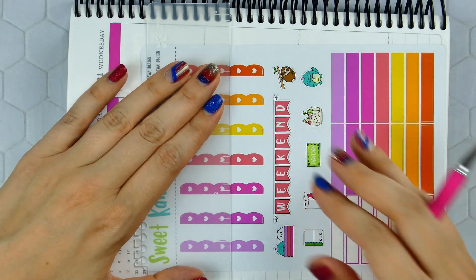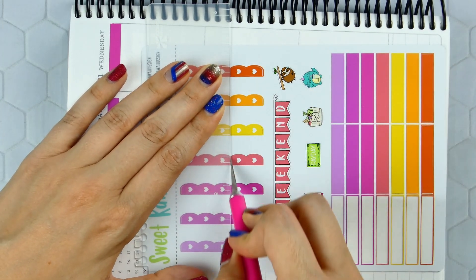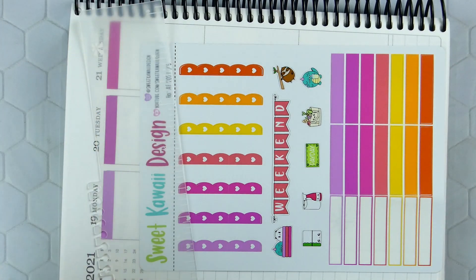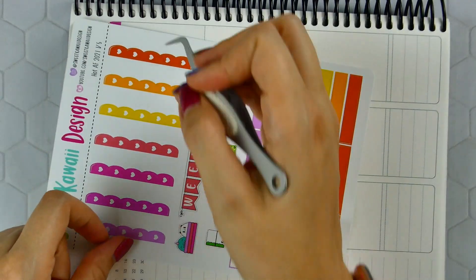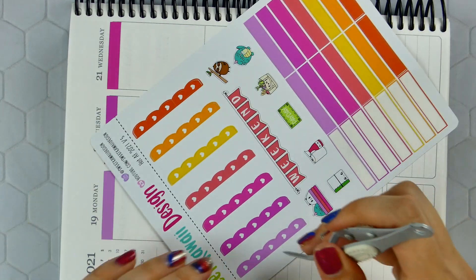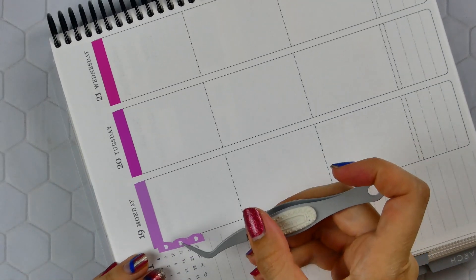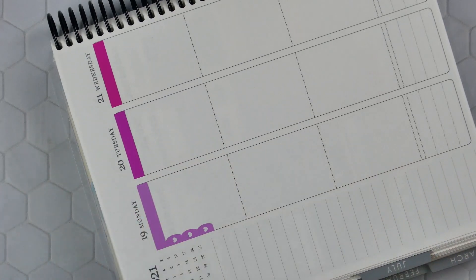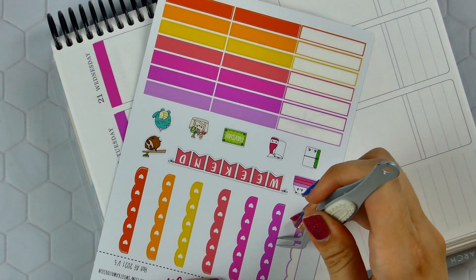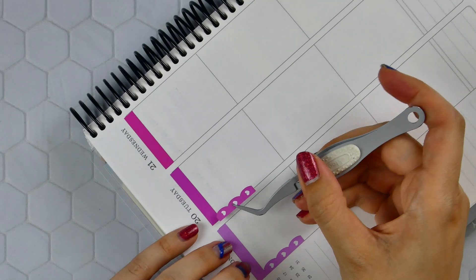Someone commented in the Facebook group — the Sweet Quire Design one — saying thank you so much for showing them that you can slice all the way across at once. And I said it was not me, I didn't come up with that. I'm pretty sure it was Darchelle who showed me that. I used to just slice each one individually, and as soon as I saw her do that, I thought I was so dumb. Sometimes when I've sliced the whole thing and didn't line up my ruler correctly, they're all crooked, but if I get it lined up straight it's all good.